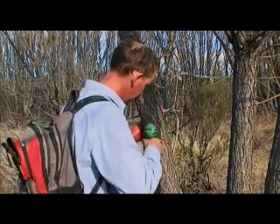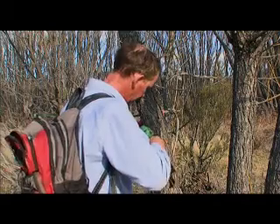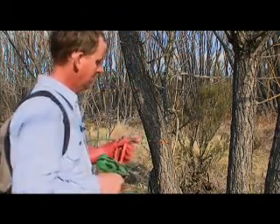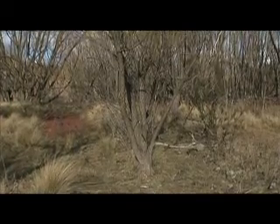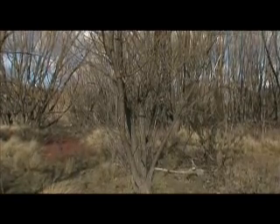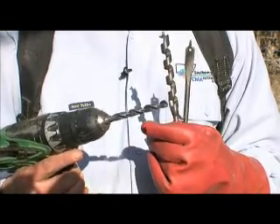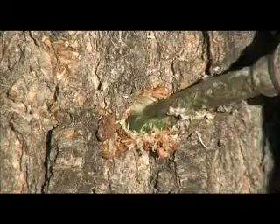Leon's colleague Tim Fletcher explains the drill and fill technique. We use it on small trees, isolated trees — they're too tall to foliar spray — but just a normal cordless power drill and some glyphosate.